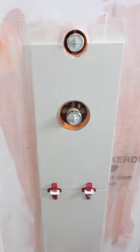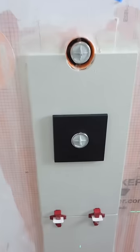The final step is to set the tile and double check that the escutcheon will cover it. I hope these tips help you out.